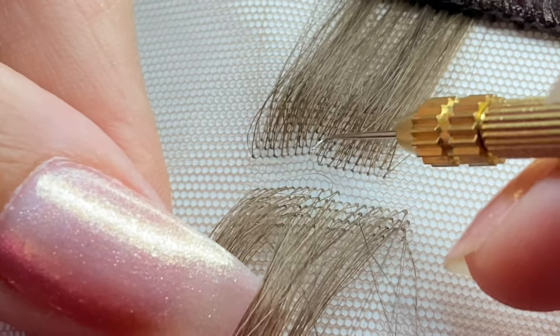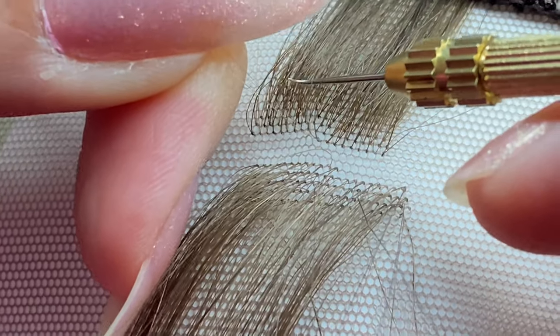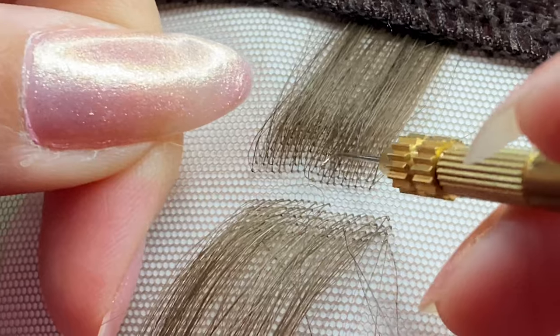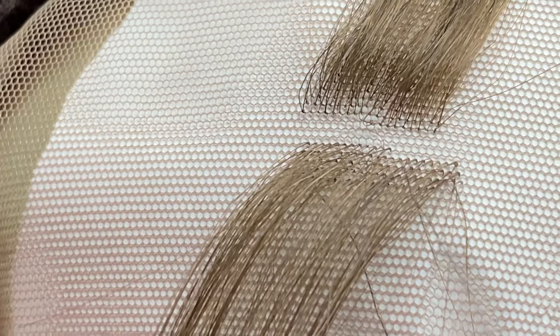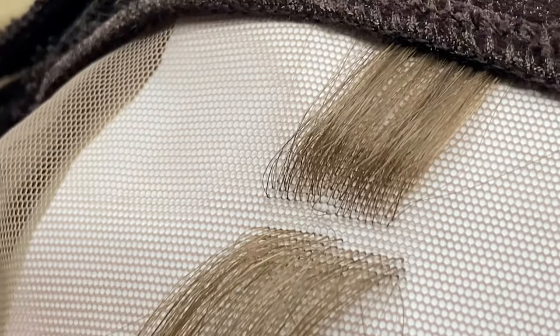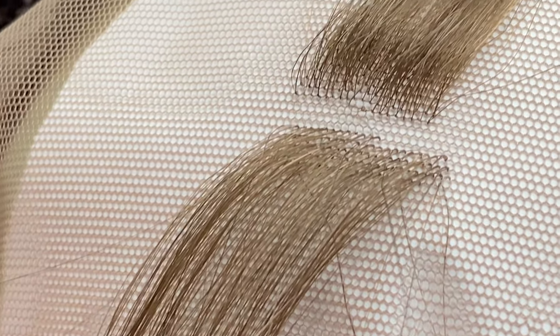Now it's taut, but it's getting stuck in this other hair. I need to do this over. I need a darker piece of hair so it shows up better, so let me get another piece.